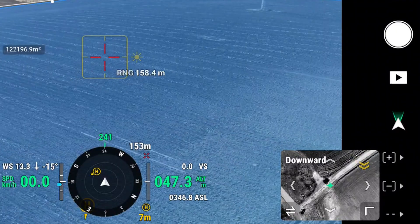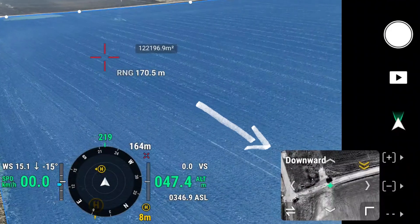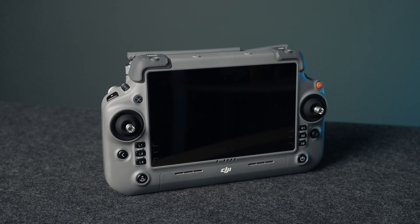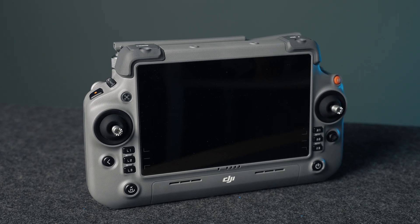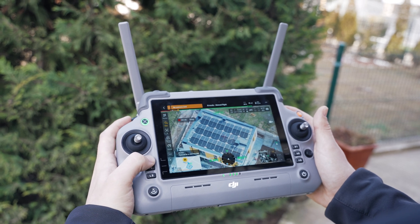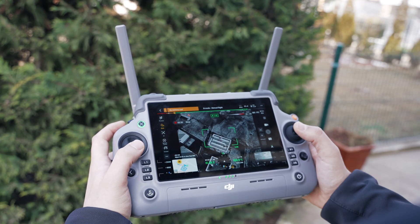There's also a vision assist camera on the underside of the drone, which is extremely helpful for situations where you're hovering or trying to land, so you can see what's underneath and keep things even safer. The DJI RC Plus 2 is a beast of a controller — not only is it huge, but in a good way. It's super comfortable to hold in your hands.